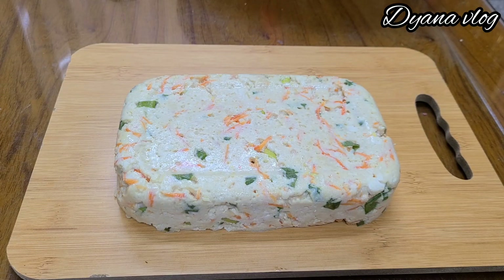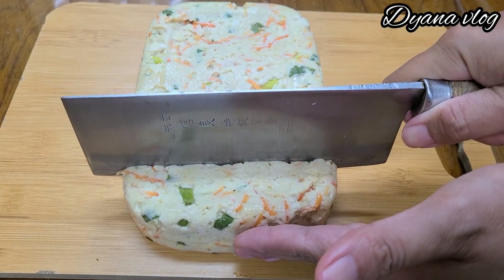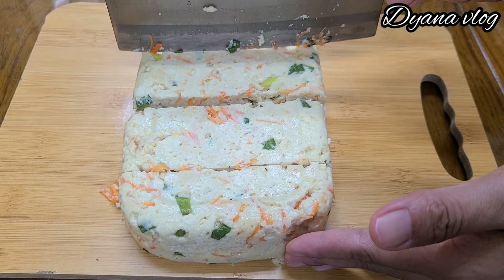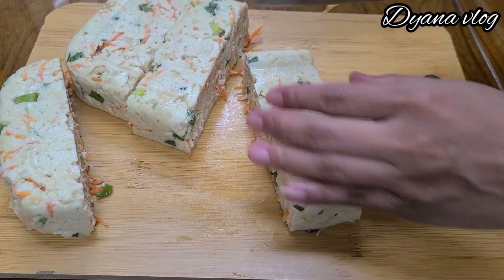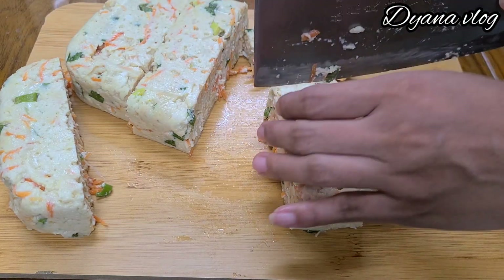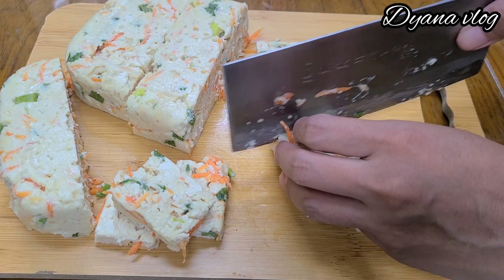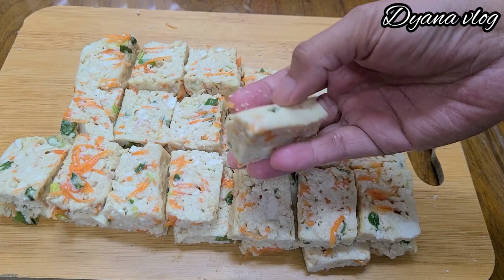Nah, ini adonan nugget tahu yang sudah dikukus tadi. Saya akan memotong nugget tahunya, dan untuk potongannya itu sesuai selera ya, Mams. Saya akan memotong kotak kecil-kecil. Dan ini nugget tahunya yang sudah saya potong-potong tadi, hasilnya seperti ini ya, Mams.